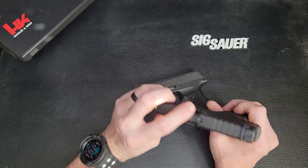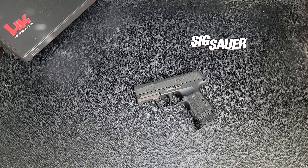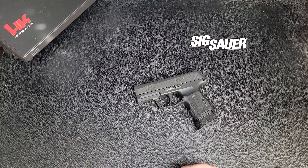My wife also has a concealed carry license, and she shot my Hellcat. She said, 'I want the Hellcat, I love the Hellcat, let's buy another Hellcat.' But I like variety — I like to have different kinds of guns and sample everything. So when I was looking for a gun to replace the Hellcat, the P365 was a no-brainer.